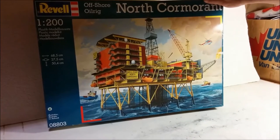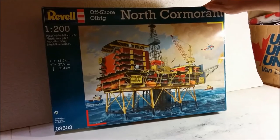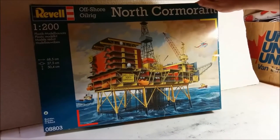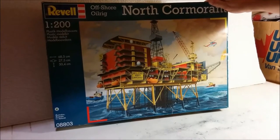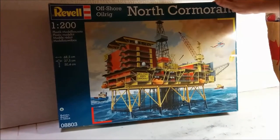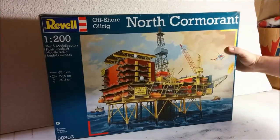I wanted this kit since then, and about 10 years ago I actually saw it at a model train show — a hobby shop had set up there with mostly model railroad stuff, and then they had this as well. I wasn't sure if Revell was the company that originally did the tooling, but after searching online I confirmed it is an original Revell kit. It's a bit like a Matchbox kit in that it's molded in three or four different colors. One thing I'll warn you about: there's no helicopter in here and no work boats.